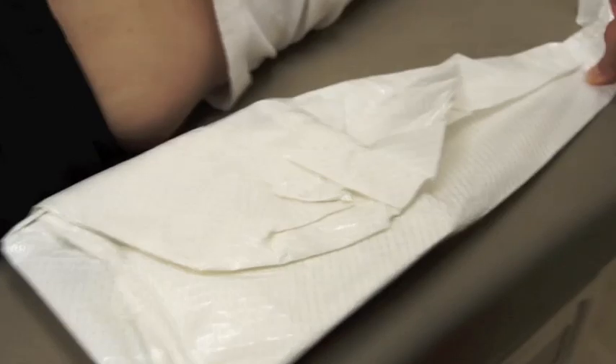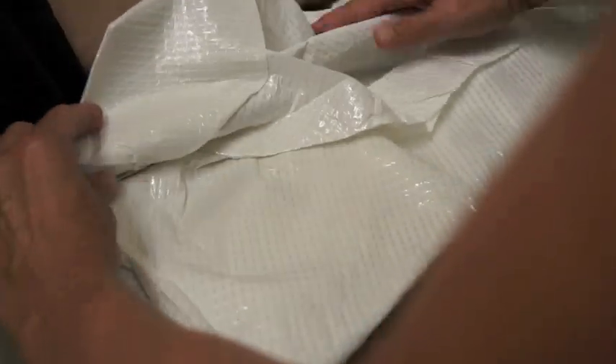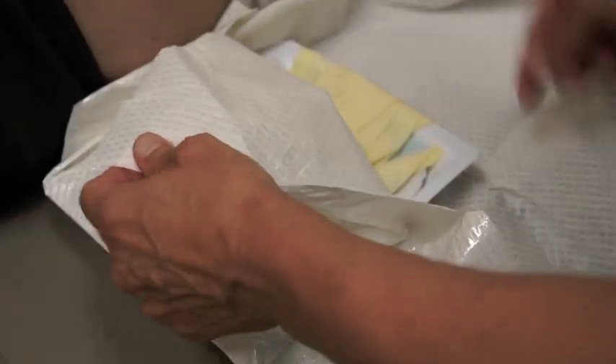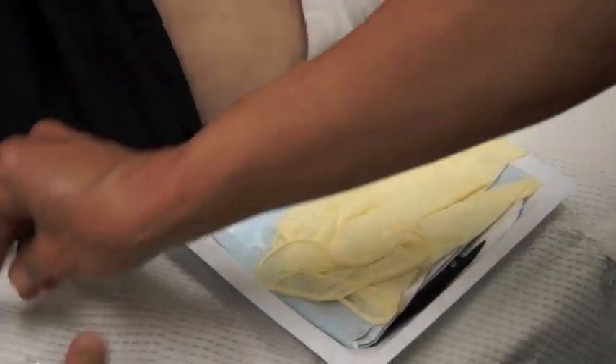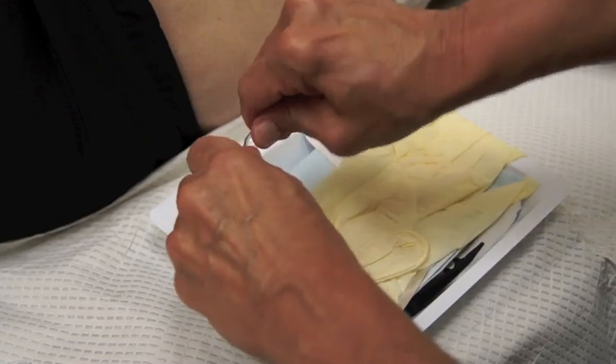The first thing I'm going to do is open the disposable trocar kit, being careful to maintain a sterile field. I then take my pellets and empty them into the tray before I put on my sterile gloves.